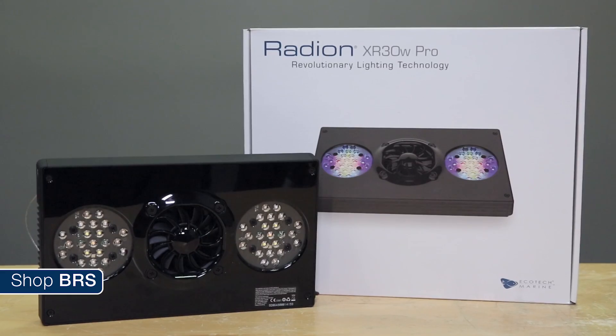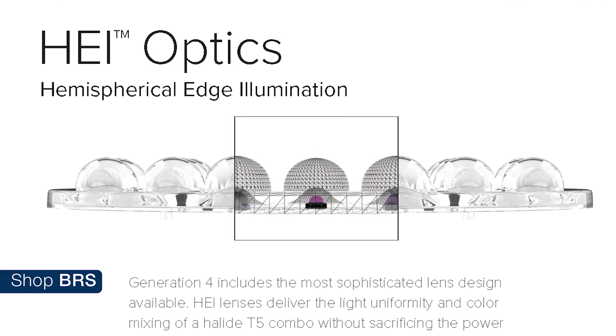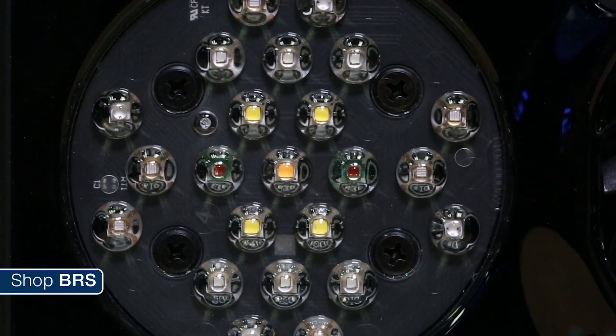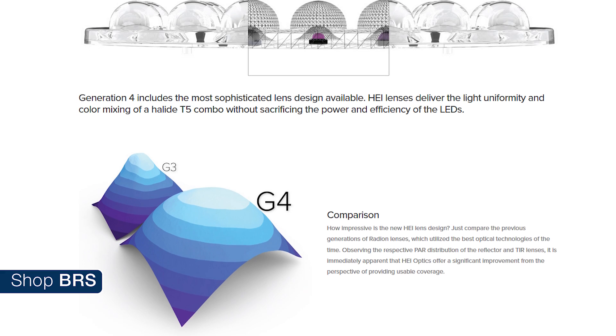This is where the biggest advancement for the G4 Radeon comes in — their HEI, or Hemispherical Edge Illumination, lenses. Rather than focusing the light into the strongest, most focused beam possible, these little globes are designed to spread the light out into the widest angle possible to reduce hot spots and produce a more even blanket of light for the tank.